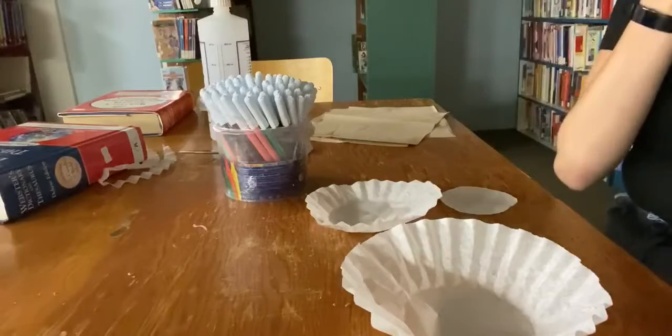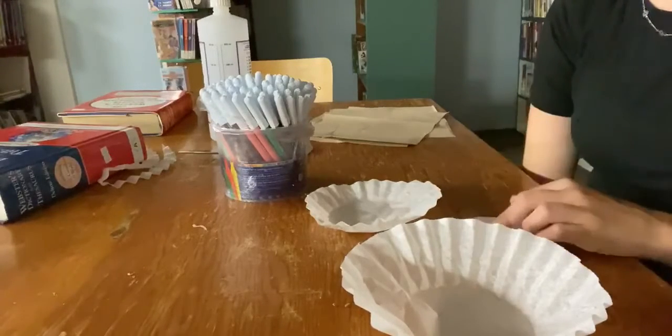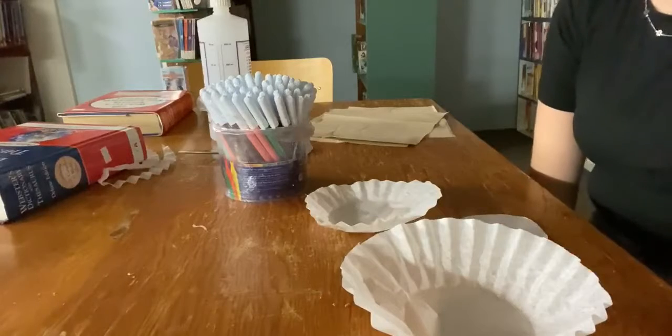First thing you want to do, if you haven't already, is cut your coffee filters into the sizes that you want your planets to be, and then you can go ahead and start coloring it.